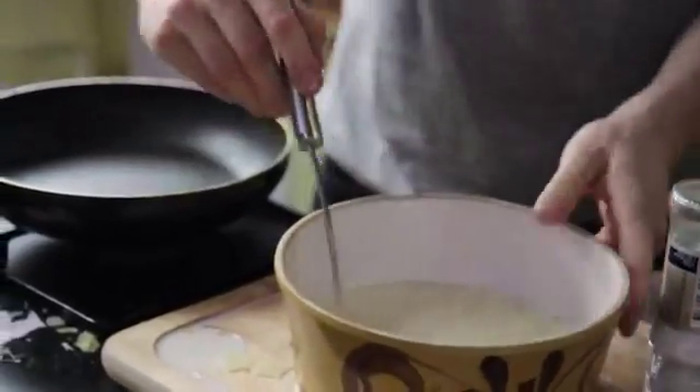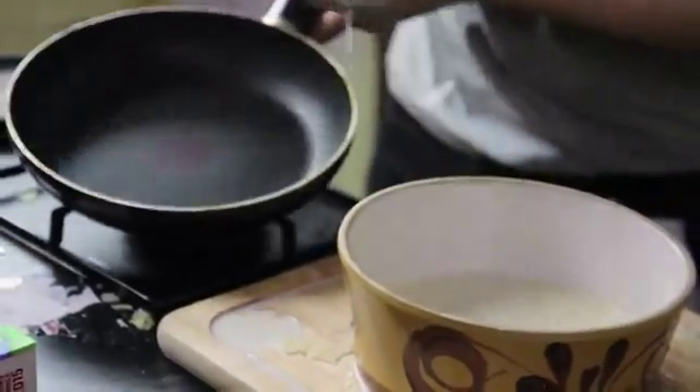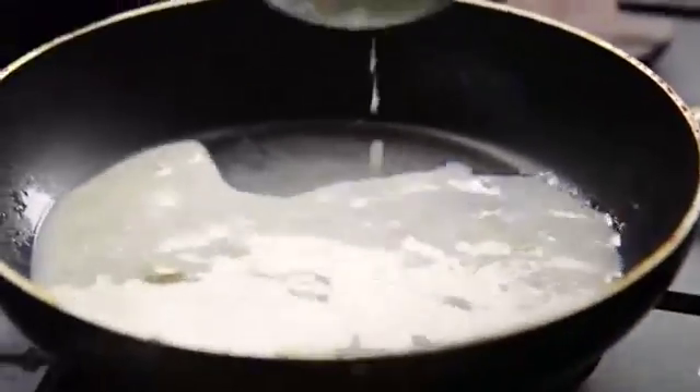Tosser! Now for the exciting part — a little shake, that releases it, and then just shake it to the end. Beautifully.